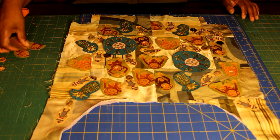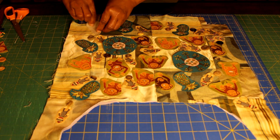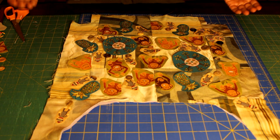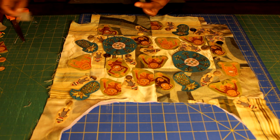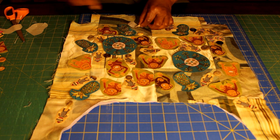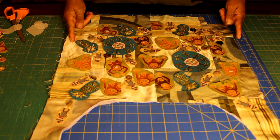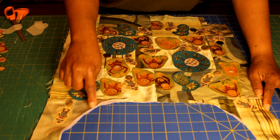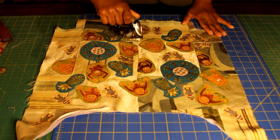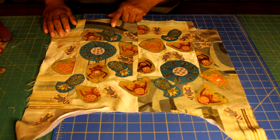Now that I like the layout, I'm going to remove the paper backing and press these in place, being mindful of my seam allowance. Once I get everything pressed, I'll take it to the sewing machine and sew a zigzag stitch around these raw edge appliqués.